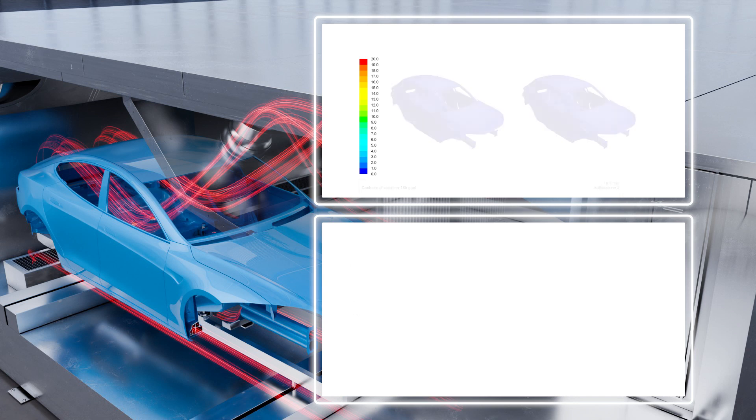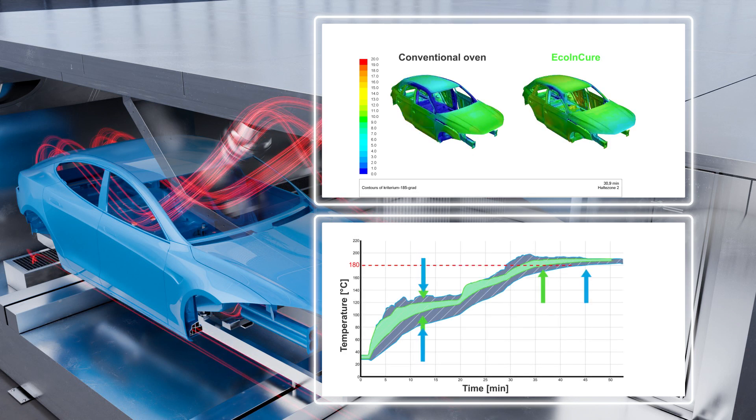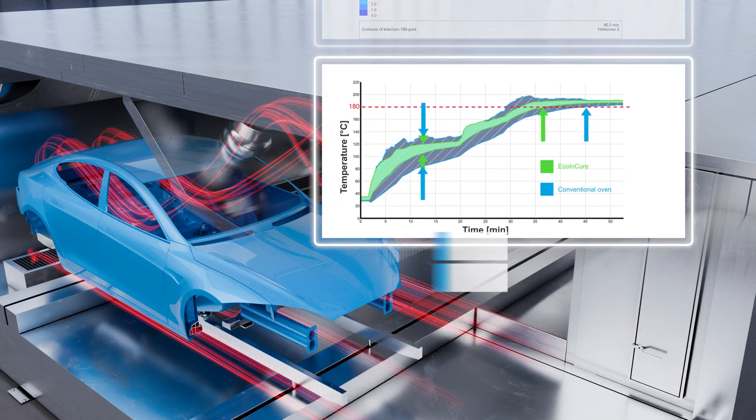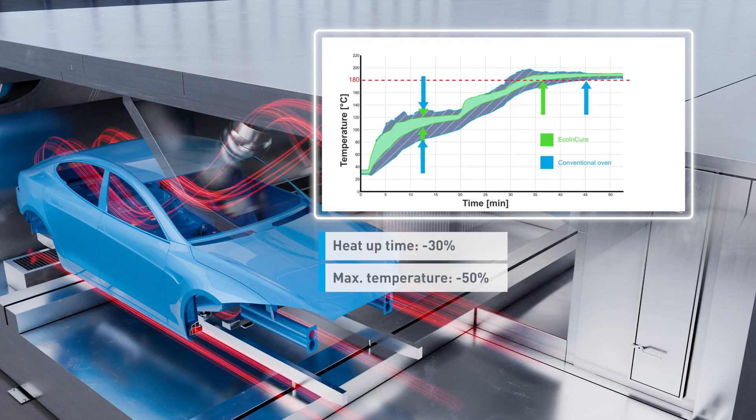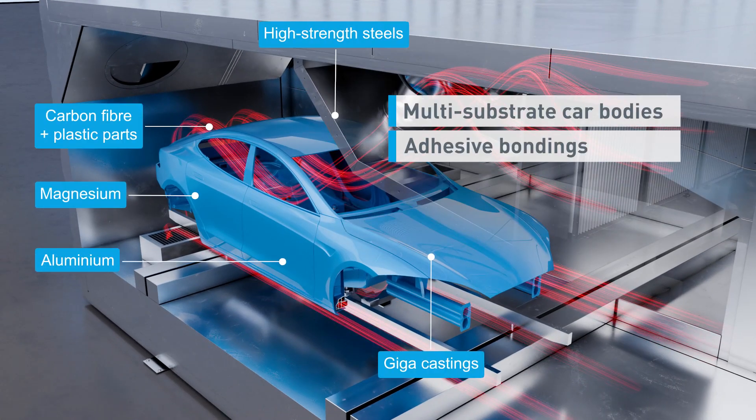Thanks to its internal heating technology, the Eco & Cure offers 30% faster heating times and reduced thermal stress on the car body through uniform heating and cooling, which are essential when dealing with mixed and glued car bodies.